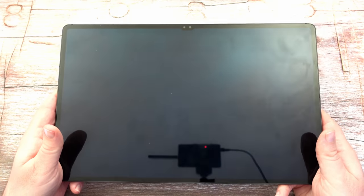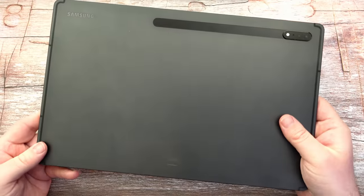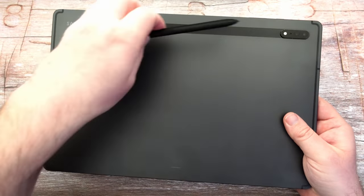It has a 14.6-inch display — this is the mega one, so it has 16 gigs of RAM and 512 gigabytes of storage, and it weighs 1.6 pounds. You get the cutout right there at the top, and here's where the S Pen goes.